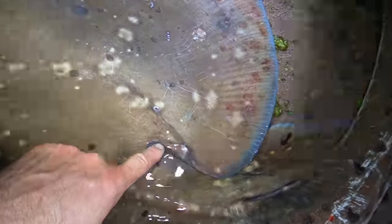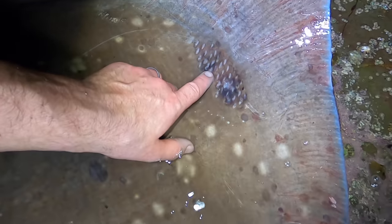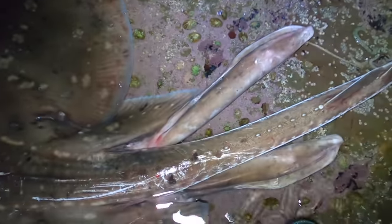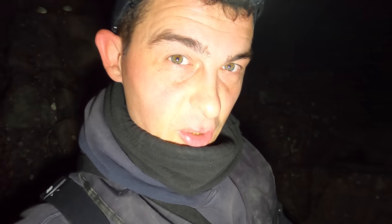Each one of these marks is a scar from a marine leech. These marks here are actually little hooks it uses while breeding. You can tell this is a male by these claspers here. I'd put him at being 100 pounds. We'll measure him with a length of cord and I'll work it out and put it in the description. But yeah, that's what we came for.